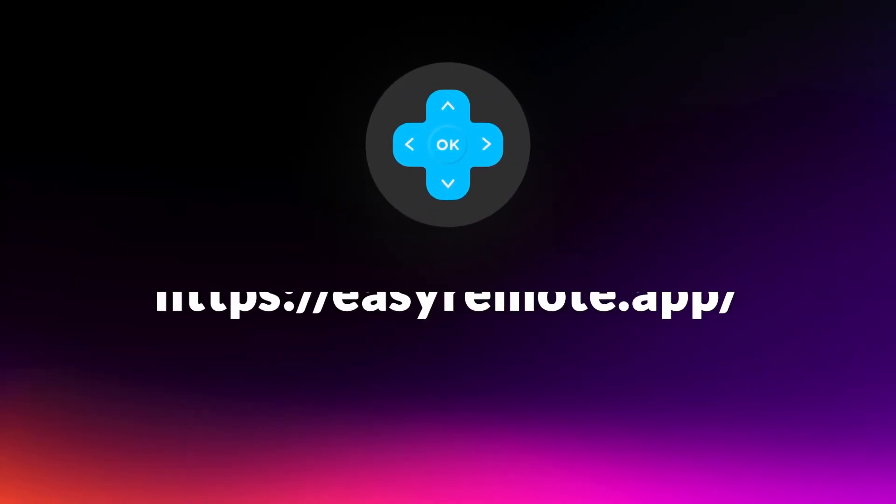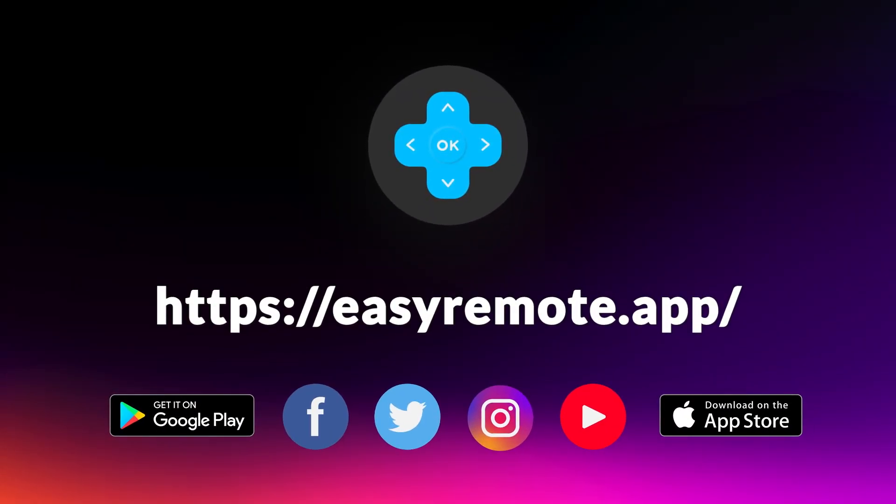Thank you for watching. If the video helped you, please give us a like and check out the channel.